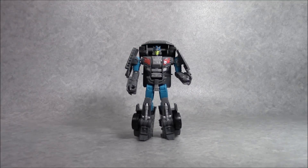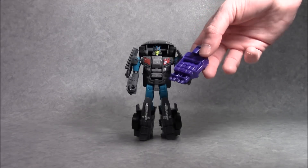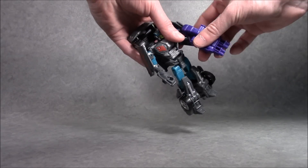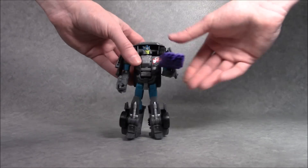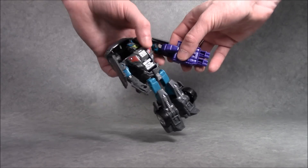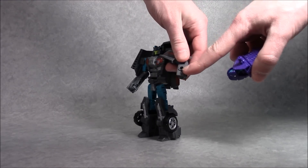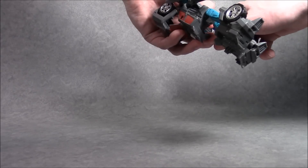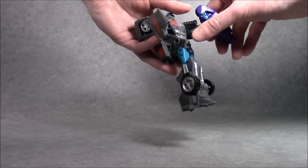As far as accessories go, he's got his own version of the combiner hand/foot piece - it's a quad blaster. You can just put it in his hand and it looks pretty good. He's also got ports on the sides of his arms where you can stick it on as a forearm blaster, or you can make it into kind of a shield.